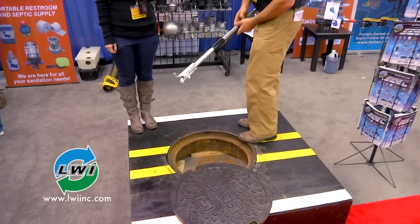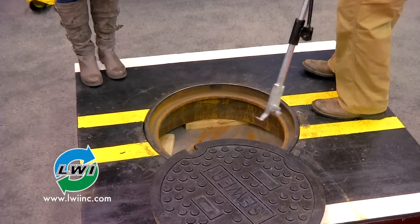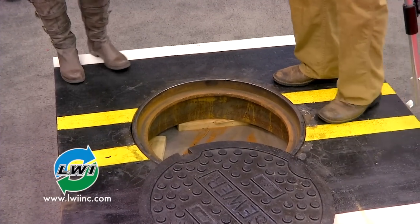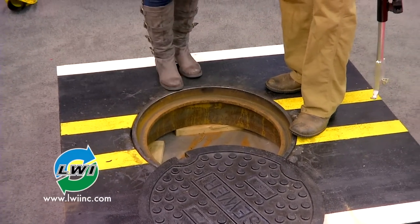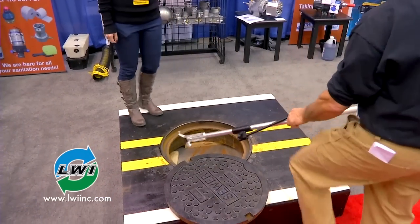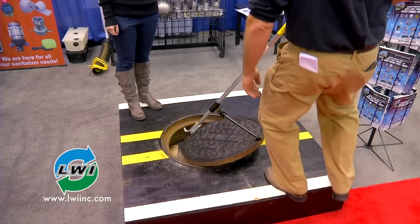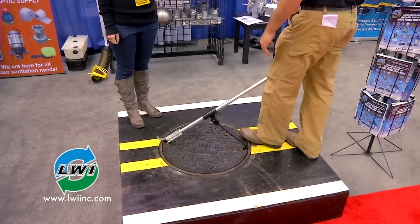Take the scraper hook, place it to the inside ring of the casting. You can remove rock, debris, roots, asphalt — any kind of debris that might keep that lid from properly resealing. Just put it back.